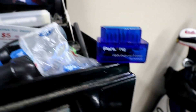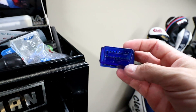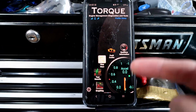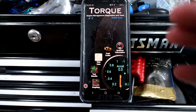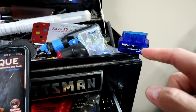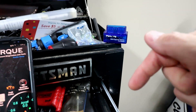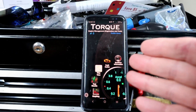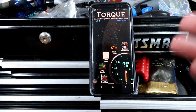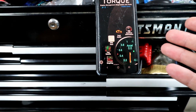Here's the little Bluetooth scan tool I have — it's a simple Panlong Bluetooth OBD2 diagnostic tool that you just plug into the OBD2 port on your car and it connects to the app on my phone. The OBD2 scan tool was about $20 off of Amazon — I'll have a link down in the description. This app here, the Torque app, has two versions: the free version and the pro version, which I sprung for and spent $15 on.